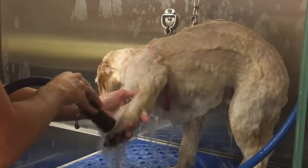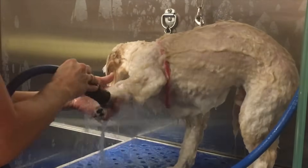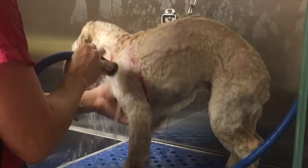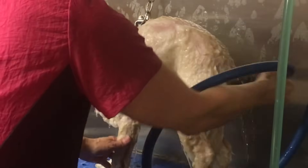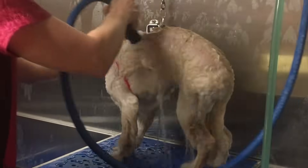If you leave product in your dog's coat, it's going to build up with debris and grime quickly, because leaving conditioner or shampoo in the coat gives build-up something to adhere to. So you want to thoroughly rinse — plus you want to thoroughly rinse all the dander off your dog's skin and coat.